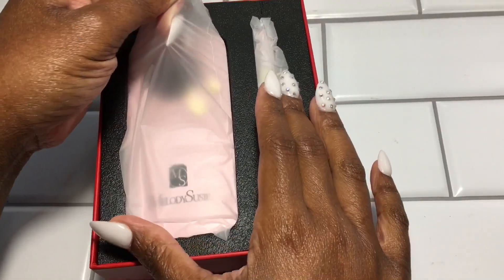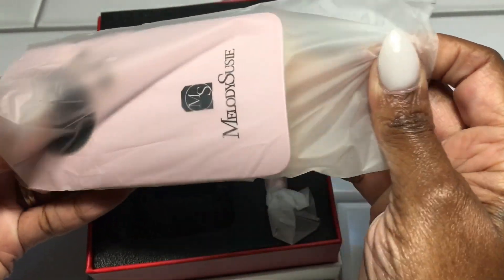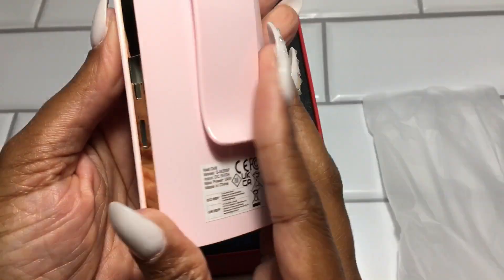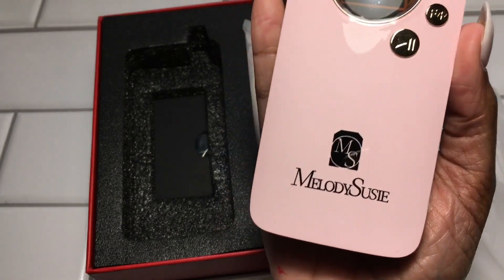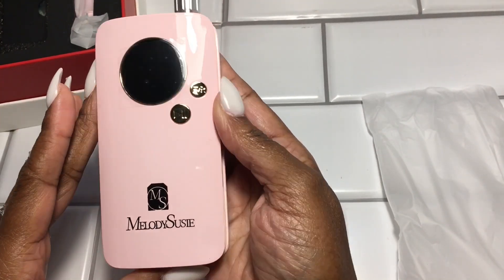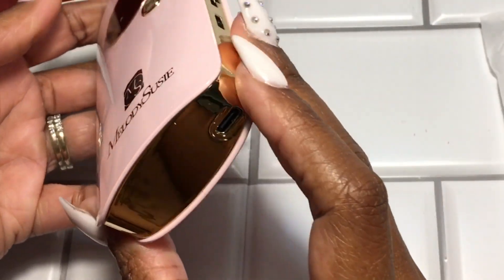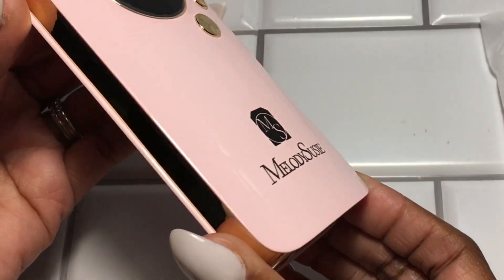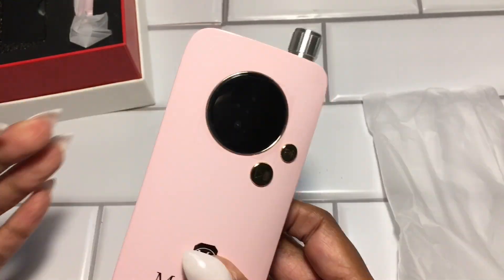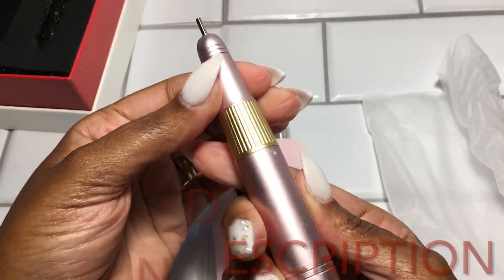Wow, this is very sleek — check this out! It has 35,000 RPM. It's very small, lightweight, and portable. It's rechargeable. It's pink — you know it's my favorite color — but look how cute this little fellow is! Very lightweight, and then you have the handheld drill.